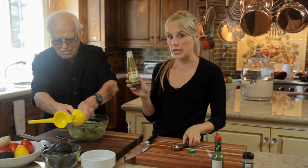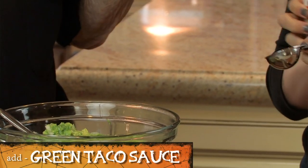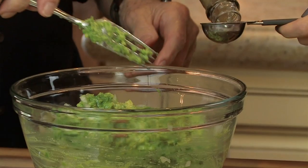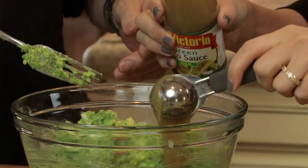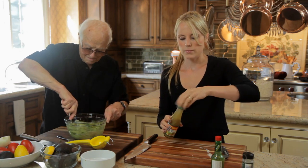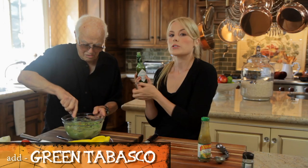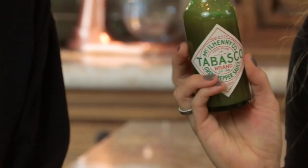This is the green taco sauce — this is my secret ingredient. I'm going to add one tablespoon of the taco sauce. It's mild, it just gives it a good flavor in the back. And then we're going to add a couple dashes of green Tabasco sauce. If you have the red you can use it, but it makes the guacamole turn brown, so I recommend getting the green.